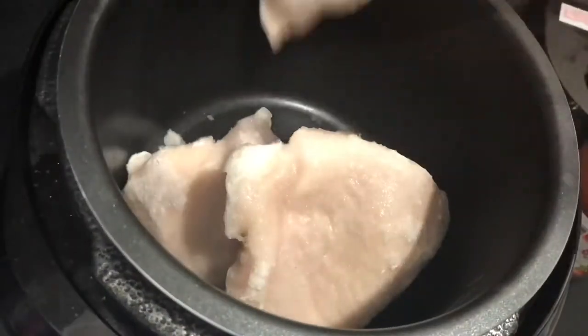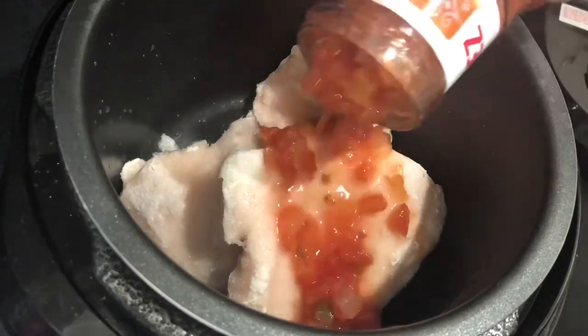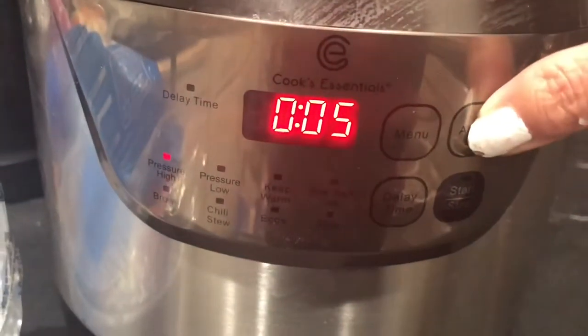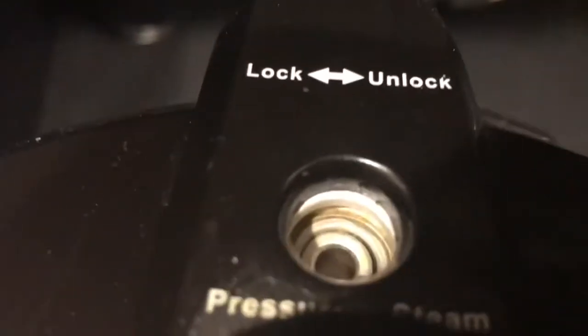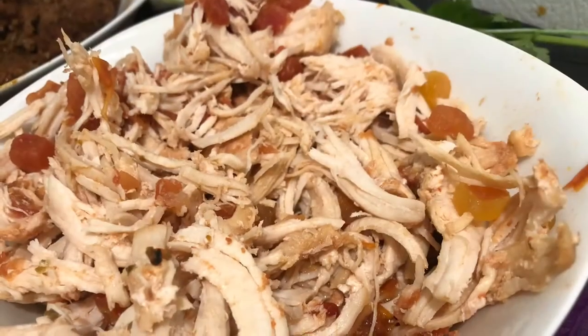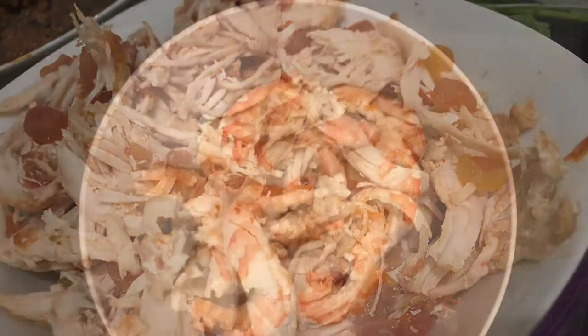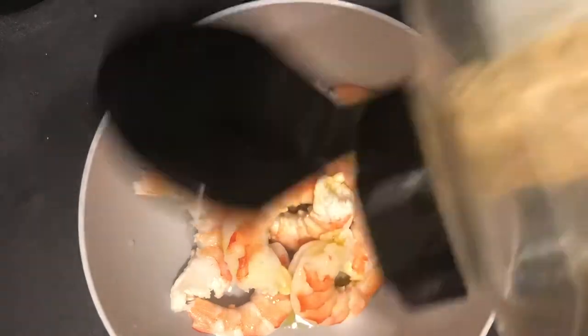Chicken is even more simple. I'm using some frozen chicken breast and I'm just going to add in some salsa — some Herdez salsa, I love that stuff — and we're going to put that in our pressure cooker. We're going to cook it for 16 minutes and it's going to turn out just like this.